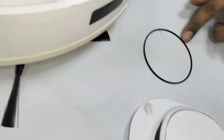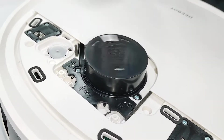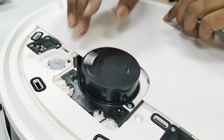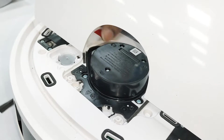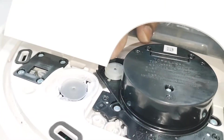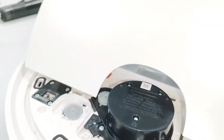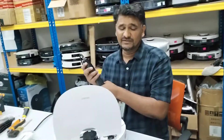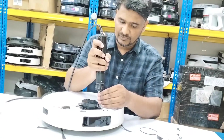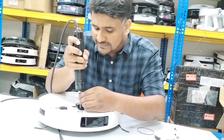I'll remove the DTOF belt. It should turn freely like that — the DTOF itself is okay, nothing wrong with the DTOF. I think it's the motor that is slightly jammed. Once we remove this motor, if you can find the motor separately and don't have a service center in your area, you can just do a replacement of the motor to settle the issue.